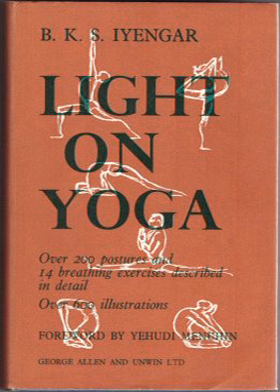Light on Yoga, or Yoga Dipaka in Sanskrit, is a 1966 book on the Iyengar yoga style of modern yoga by BKS Iyengar. It describes more than 200 yoga postures or asanas, and is illustrated with some 600 monochrome photographs of Iyengar demonstrating these. The book has been described as the Bible of modern yoga. It has been translated into at least 23 languages and has sold over 3 million copies.